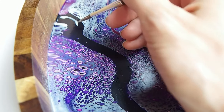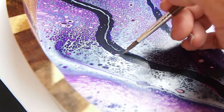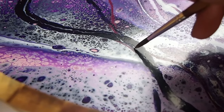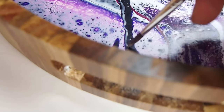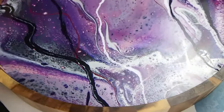So here goes the adhesive and I like to just follow the lines in the design, kind of go with the flow of the piece. You can do this with silver leaf, gold leaf, there's copper — there's all sorts of different metallic colors out there of composition leaf.